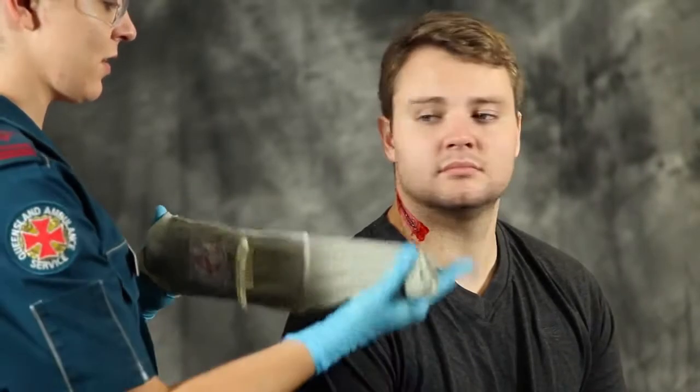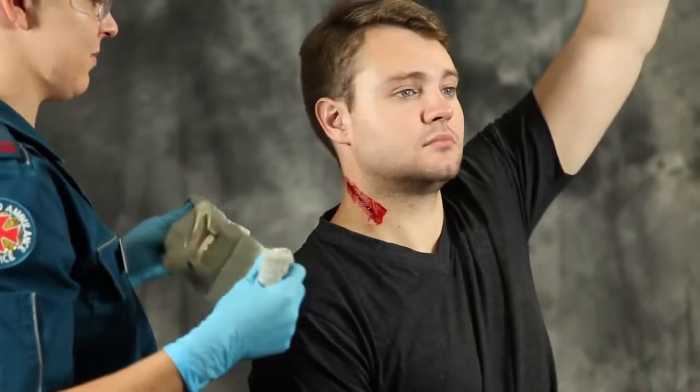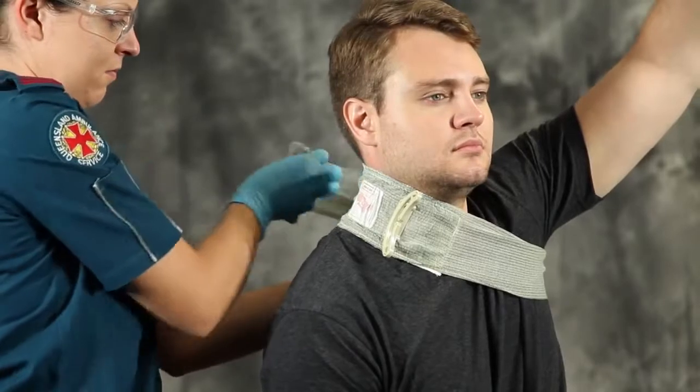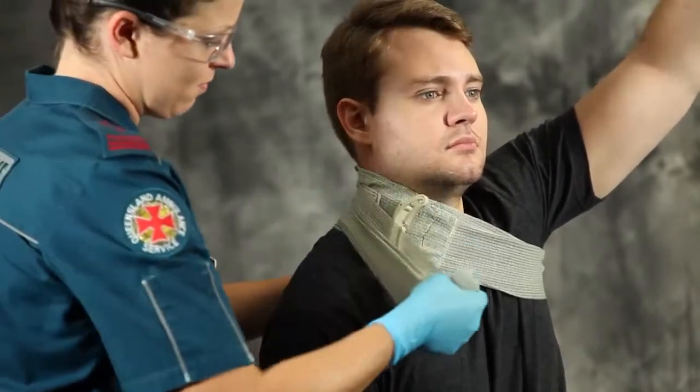To dress a neck wound, remove the bandage from the packaging. Raise the patient's opposite arm above the head and place the dressing pad over the wound. Now wrap the bandage leader around the body and into the armpit opposite the wound.